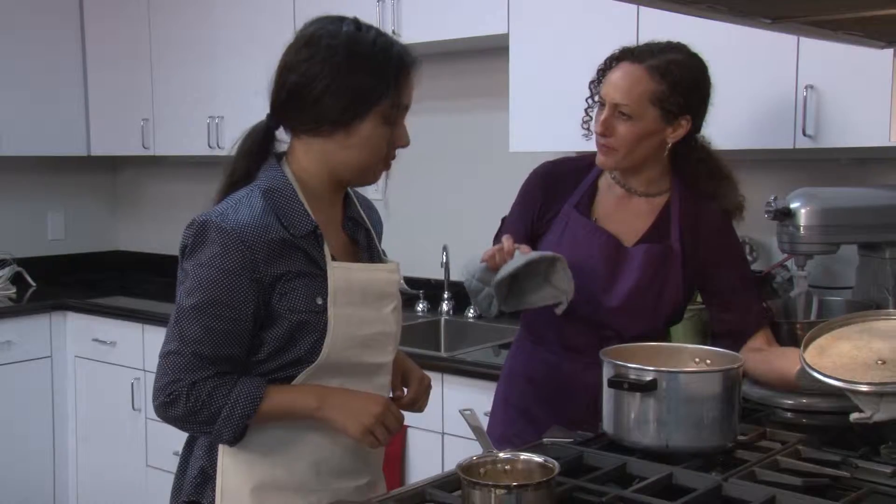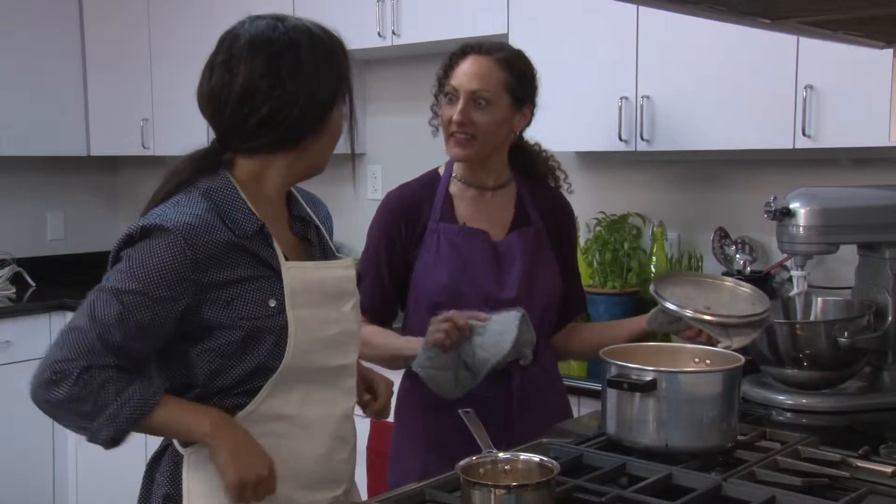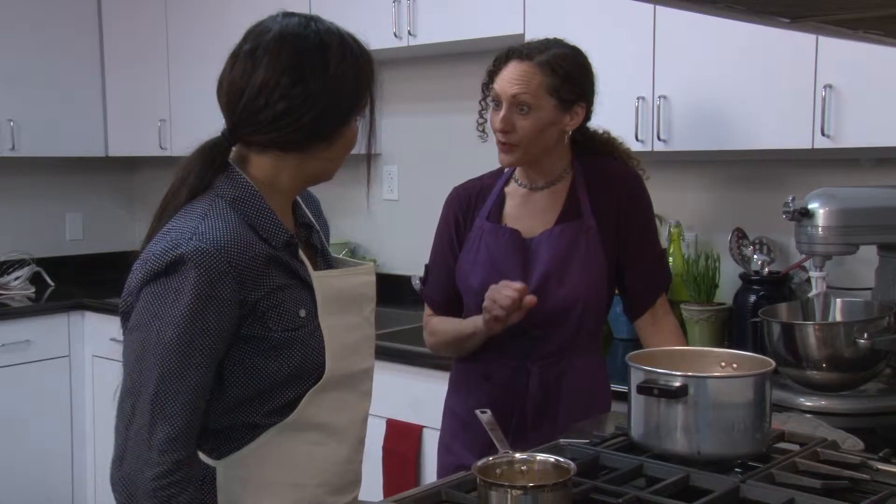We'll let that cool down. You know not to eat popcorn right when it's done because it's all chewy — you want to let it cool down a little bit and then it gets crispy. One of my favorite sweet snacks is peanut butter cookies.